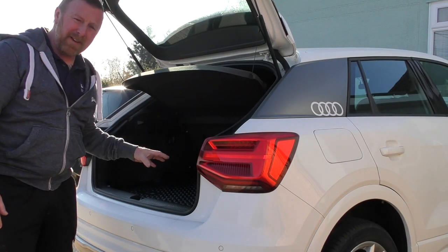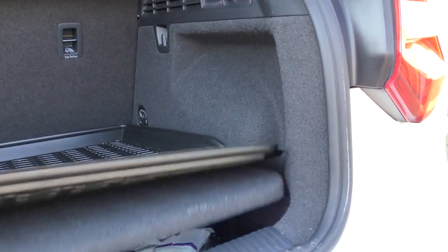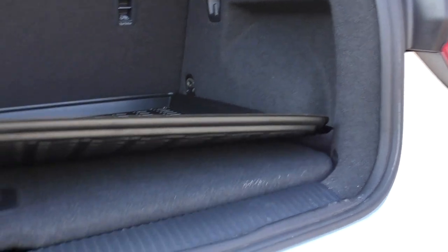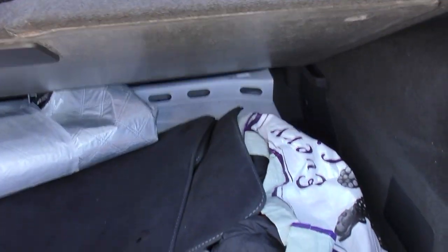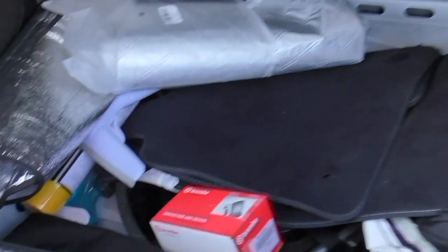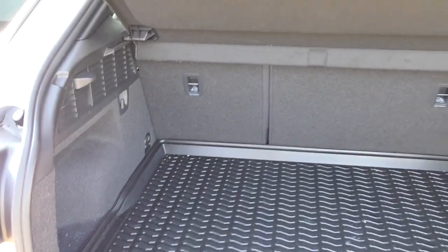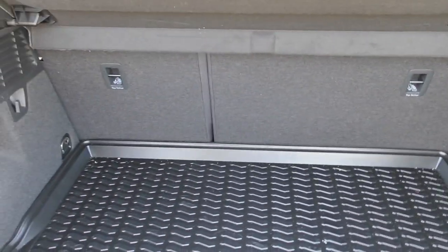And inside, in this boot space — this really is a massive boot. It's got this liner and I like it. They've designed it so you can have it in two heights: this is the higher one, and then there's a lower one underneath. You can see a new set of Brembo brake pads in there — I'll explain a bit more later. Very nice size, split 60-40 seats.